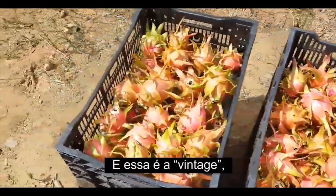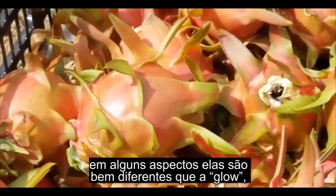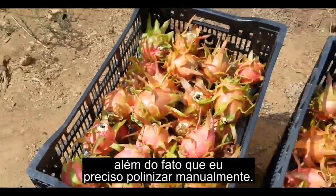And then this is Vintage. In some ways it's very different than the Glow, besides the fact that I have to hand pollinate it.